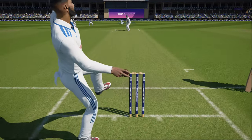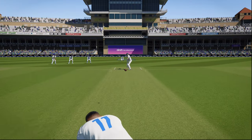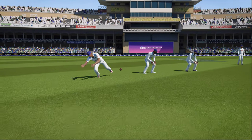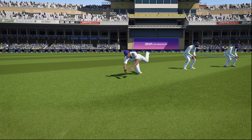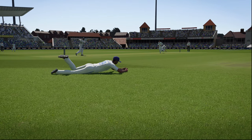You can see that on a similar length delivery, Jorud pushing at the ball — the ball just about carries to the slip. Had this been the normal field setup at the normal position, this would not have carried to the fielders.